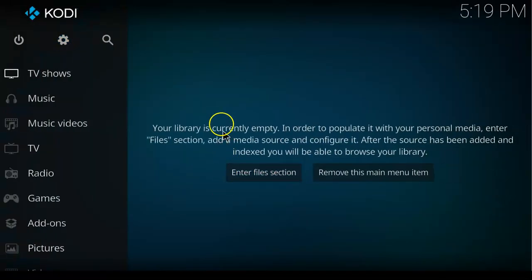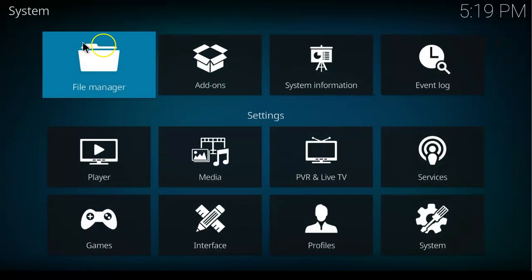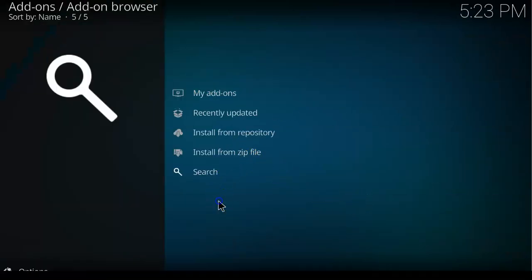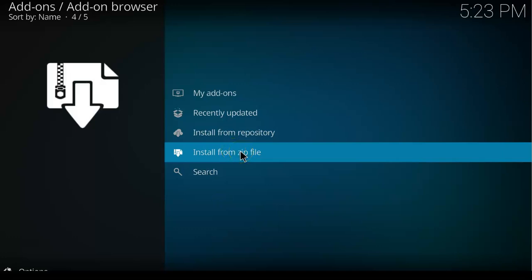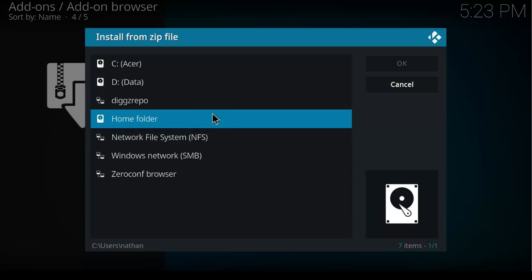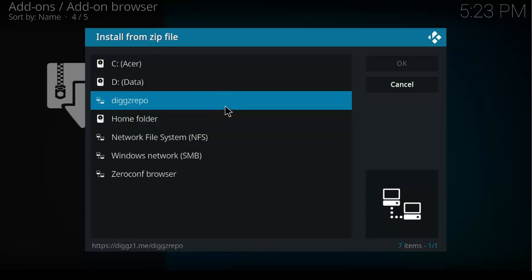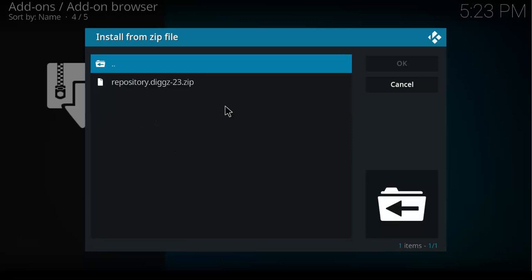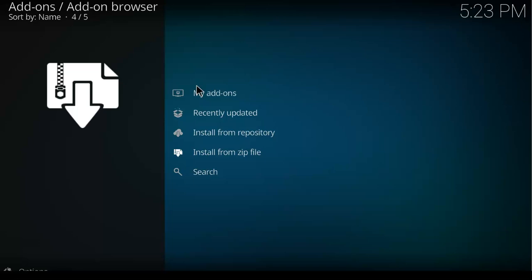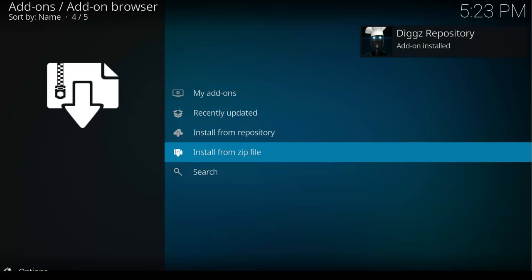On your Kodi home screen click on Settings again, then click on Add-ons. Scroll down and click on Install from Zip File. Click on the name you saved your URL with — in my case I used "Digs Repo". Click on it and wait for the repo to be installed.